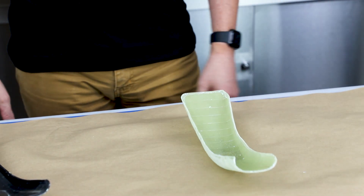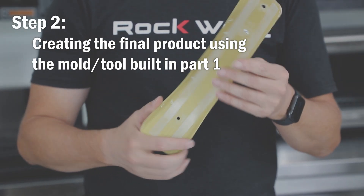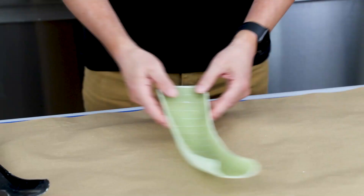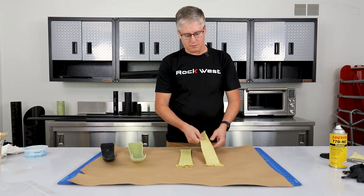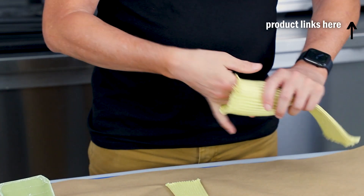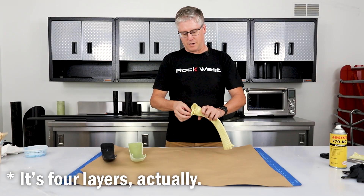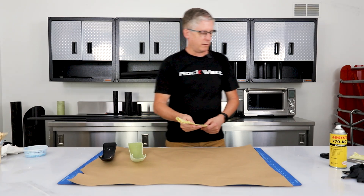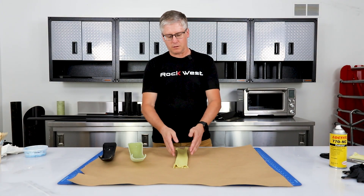Now we are going to put some release on it and lay it up. We're going to use Kevlar to make our part — this is Kevlar braid. We'll use two layers of this and we'll be able to slide it in and create two layers, about the same thickness as our original part. We're going to be doing a wet layup today. We could have done infusion which would be just as effective,